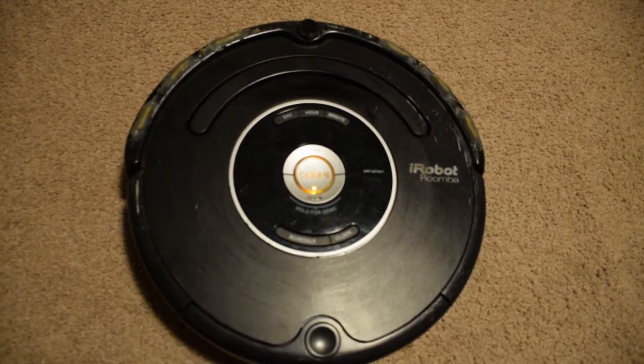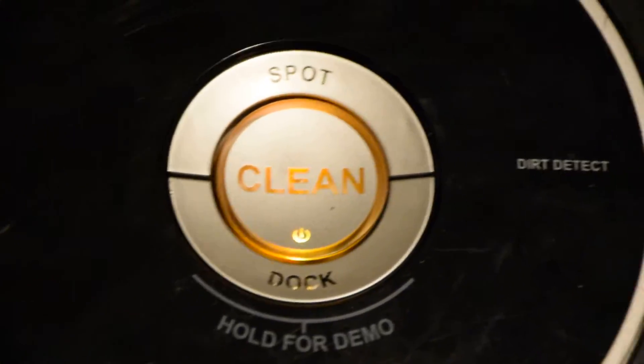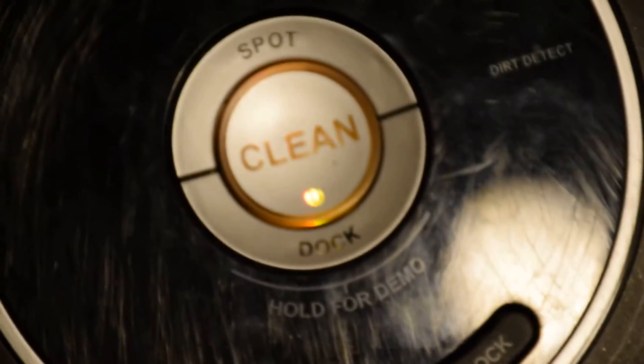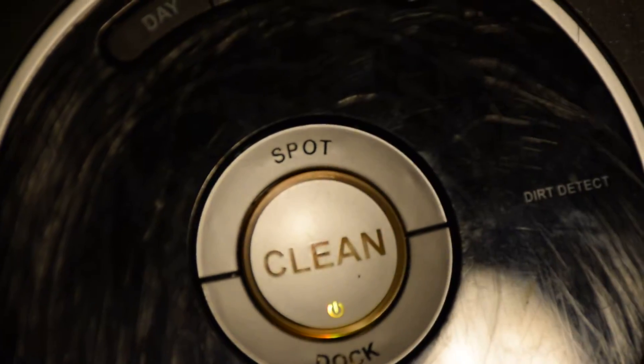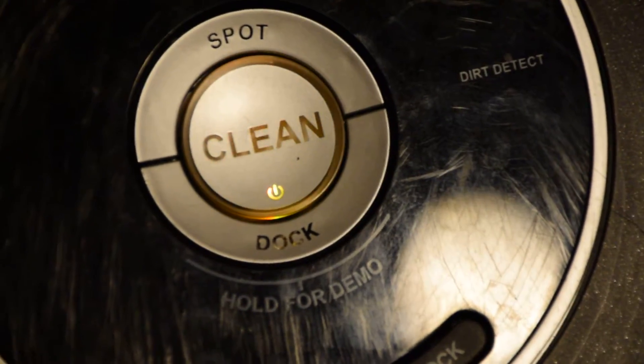Just another follow-up video on the Roomba repair. So far it's not looking too good. The baking process seemed to have worked at first, but it's a really humid day today so I might actually have a problem with components that have a problem with humidity. Then again, it could just be a general failure.